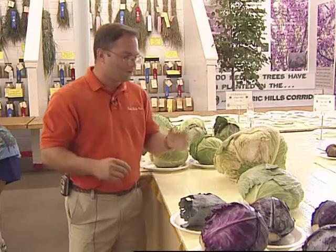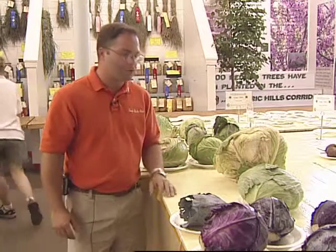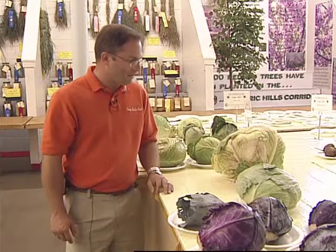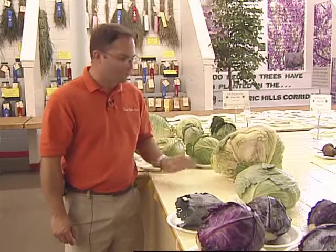Something with the outer leaves — you're looking for the least amount of damage on those exhibits. And while we have two examples here of the flathead cabbage, the largest of the two really has some damage to it and really some things that we'd like to avoid.